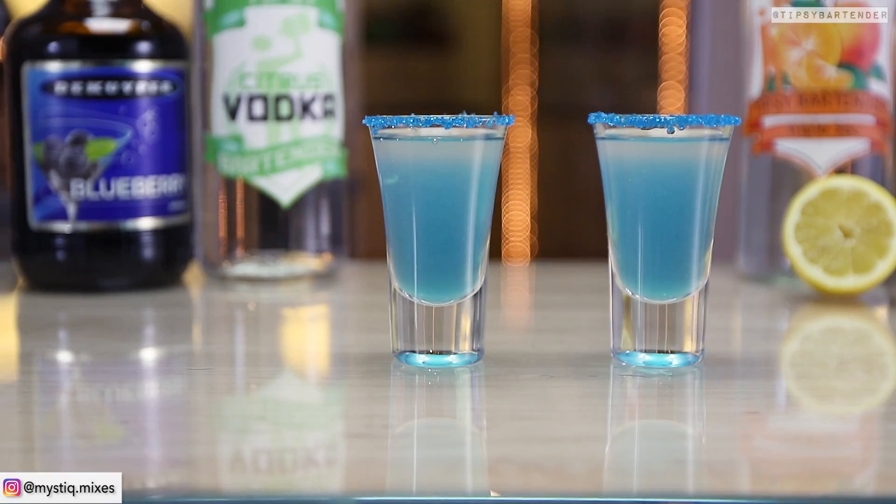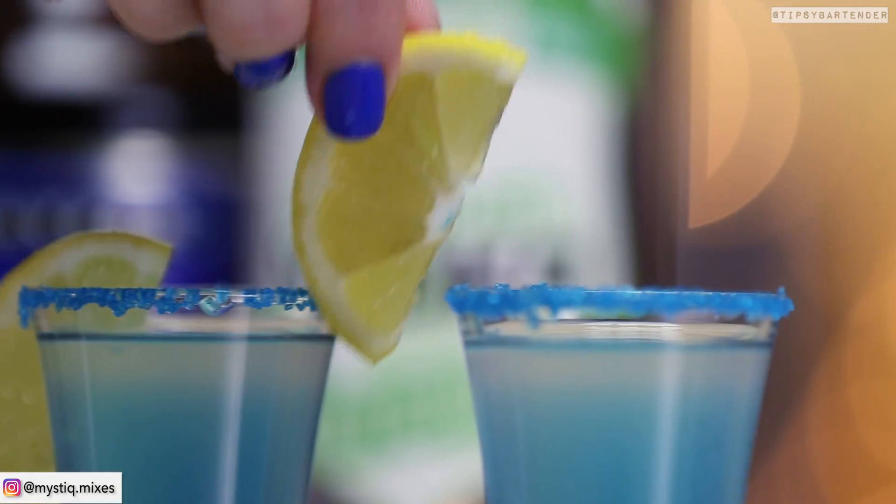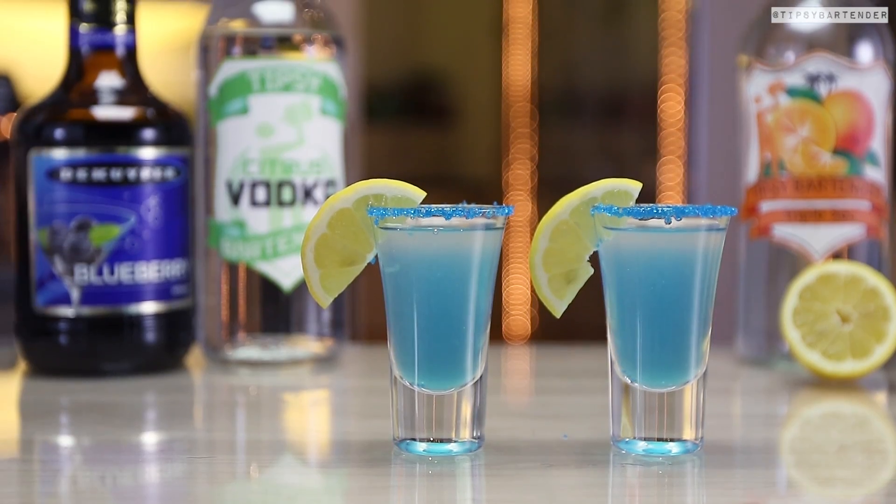You see the bottle in the back there? Bingo. You thought I was going to use Blue Curaçao — I wanted to, but I couldn't, because the recipe didn't call for it. You know me, I like to put Blue Curaçao in everything — in my cereal too.